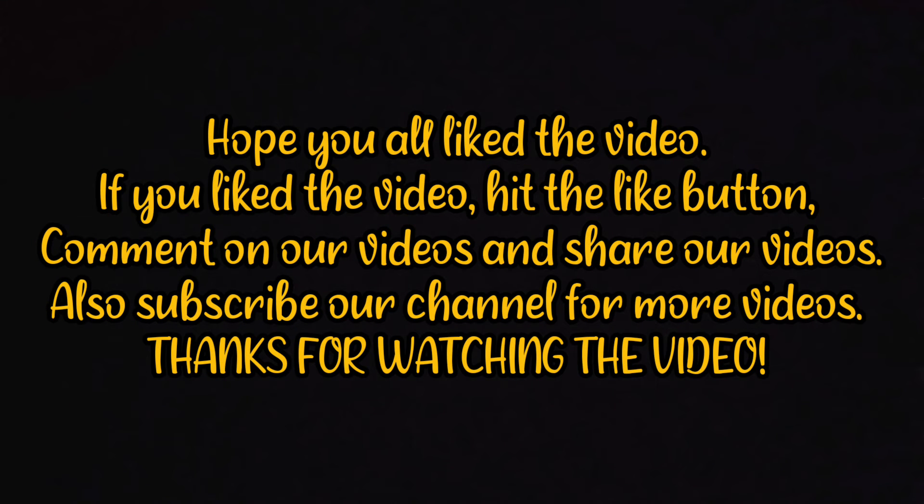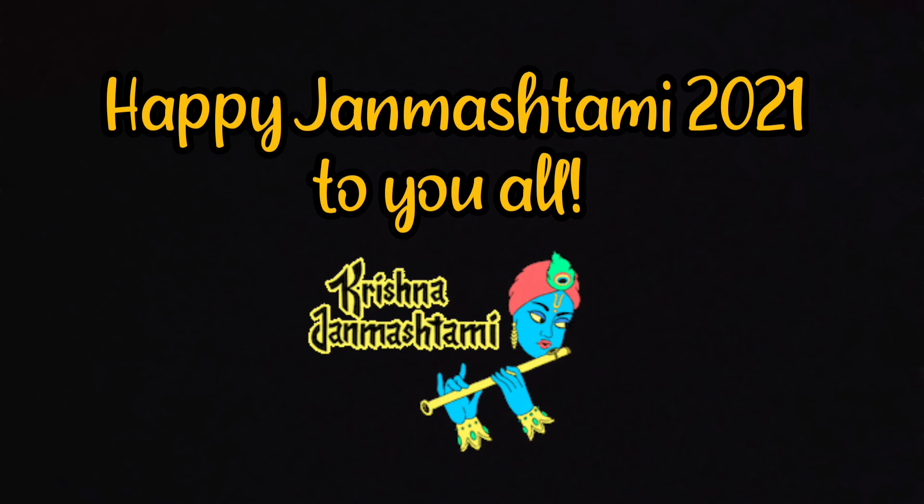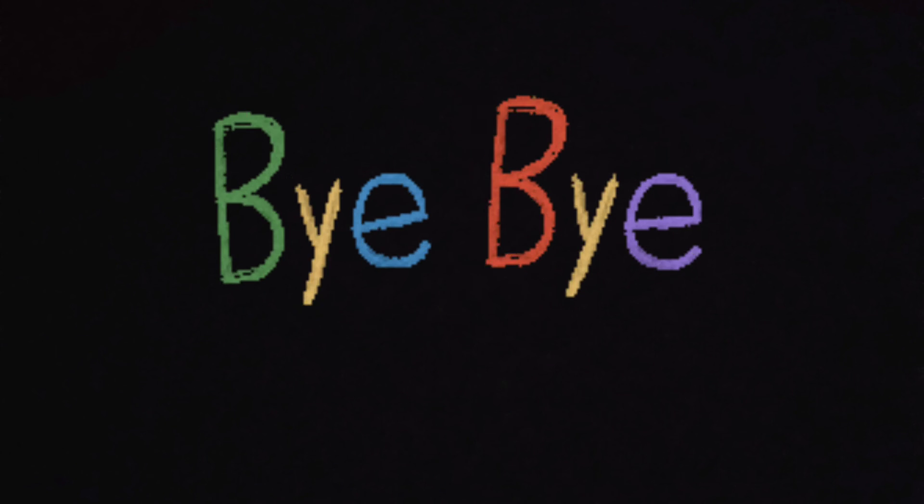So viewers, thanks for watching the video. If you like the video, hit the like button, comment, share and subscribe to our channel for more such videos. Bye bye and stay safe, and happy Janmashtami 2021 to you all. Stay tuned for the next video.